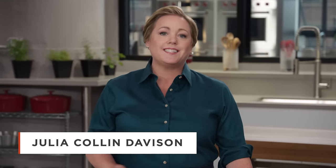Poulet au vinaigre, or chicken in vinegar, is the classic example of simple French cooking. It's from the city of Lyon, and often served in bouchons, which are casual restaurants that highlight traditional food. Today, Aaron's going to show us how to make it. I am, Julia.